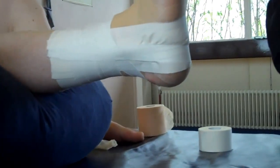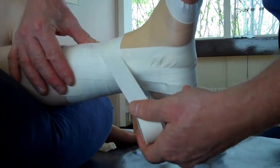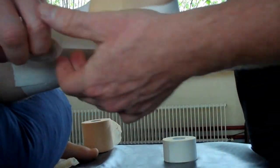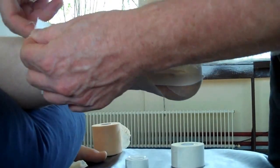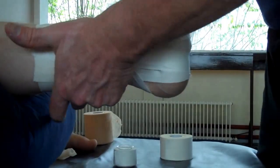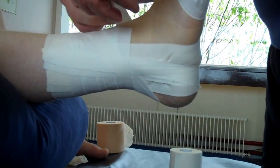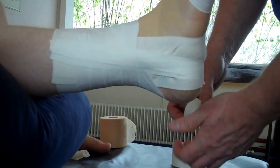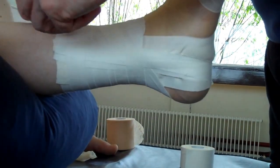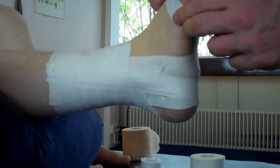I'm going to repeat that again and put in another lock. Starting from the medial side, exactly the same as the first one, crossover and onto the lateral side — stick that down, come behind and lock that off. I'll add one more at the top, finishing with a stirrup method with two heel locks.